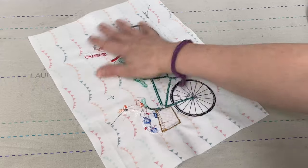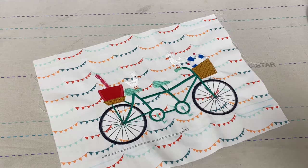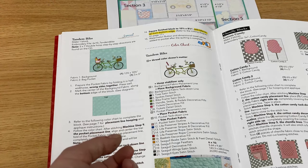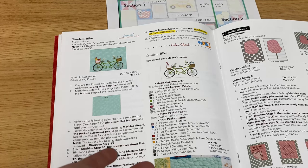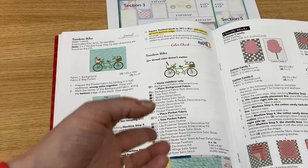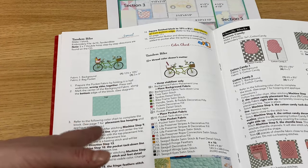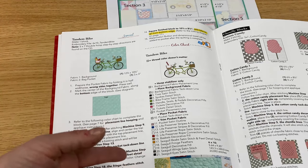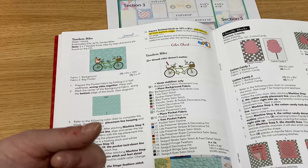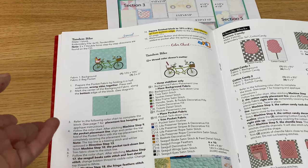I'm going to trim out some threads and then this guy is ready to be trimmed down and go in the quilt. We're also going to work on our pinwheels and I'm going to show you two techniques to make the pinwheels — the technique that's in the Vintage Boardwalk book, but also a technique using triangles on a roll. Triangles on a roll are one of my favorite ways to make half square triangles because there's not a lot of trimming at the end and they come out pretty perfect every time.